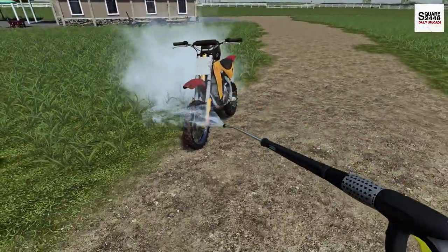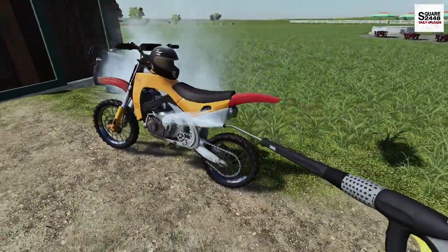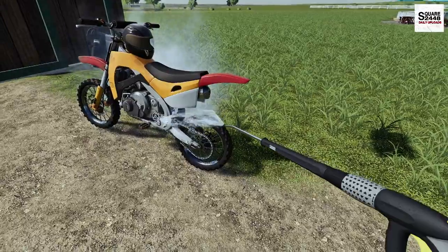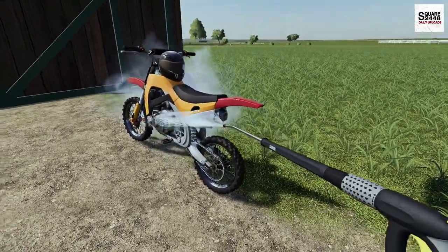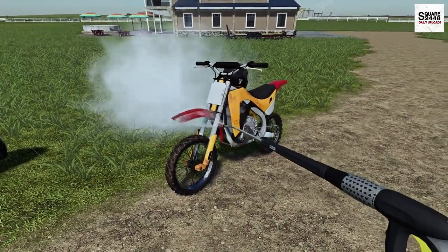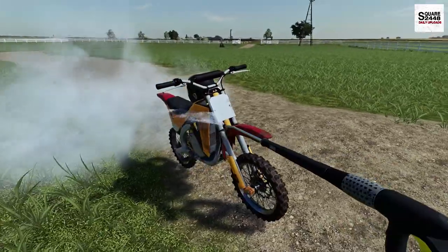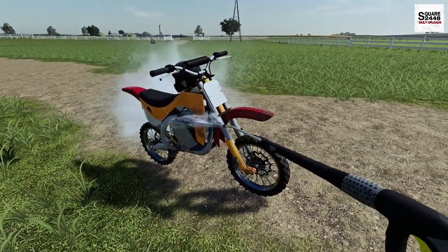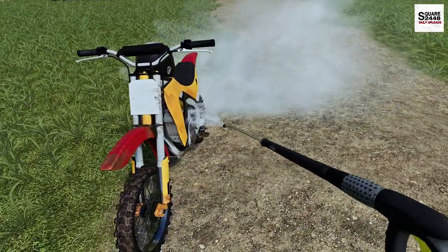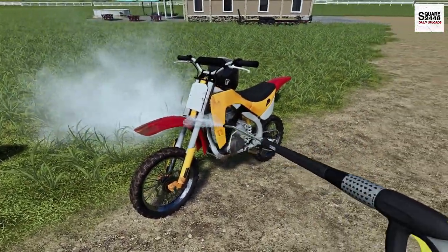This dirt bike is actually an old motocross dirt bike. It actually won a championship, which is pretty cool. But now I'm thinking this might be the time to get a new bike — maybe a Yamaha, Honda, or Kawasaki. I'm definitely going to go look at all the brands, see what's in our budget, and see if we can get this thing replaced. Although it does have a lot of power, there's definitely a lot of wear and tear on it. You can see it's coming clean little by little.